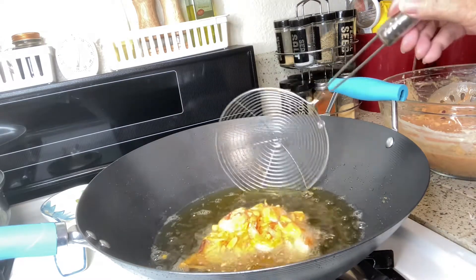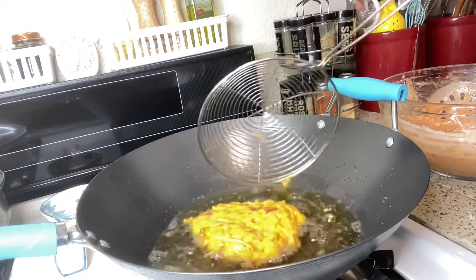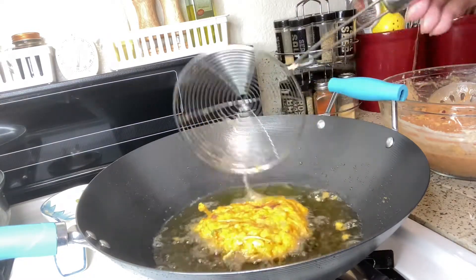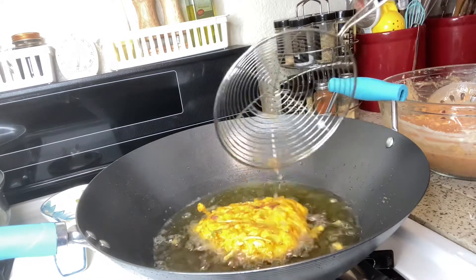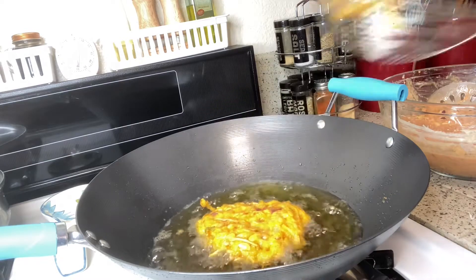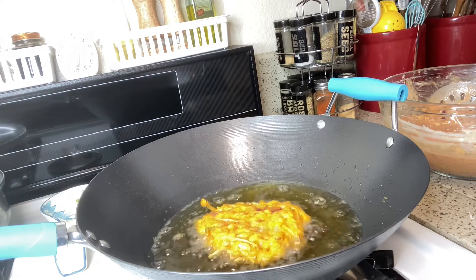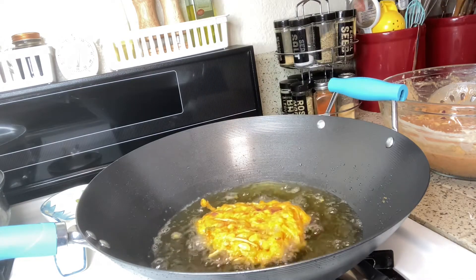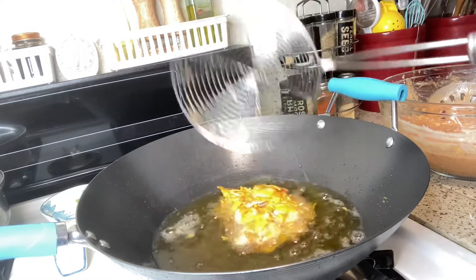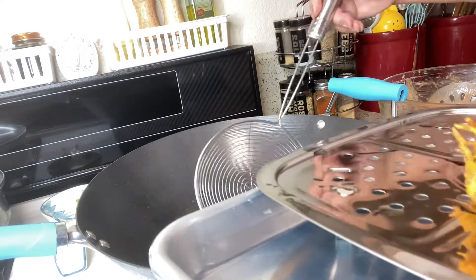Pwede na natin ibaliktad. O, yung ganda ng kulay oh! Okay. Ganda ng pagkagawa niya. Yung maliliit, pwede nyo nang tanggalin ng ganyan. Madali na siya malulupo. Pwede na yan. Madali na manlupoin ang hipon eh. Ilagay na rin natin dito. Pwede na yan.